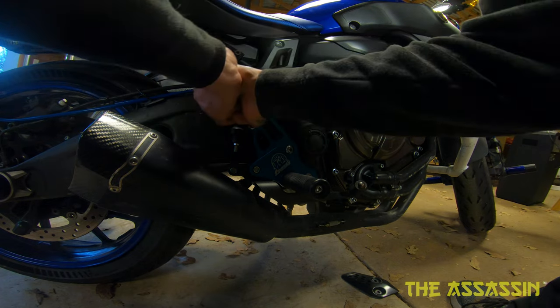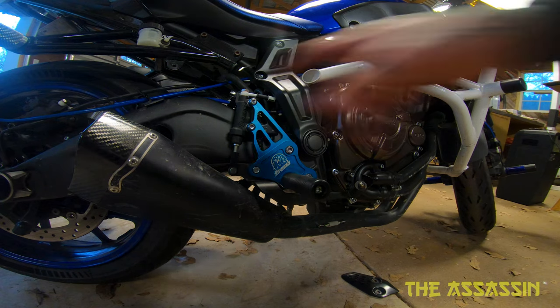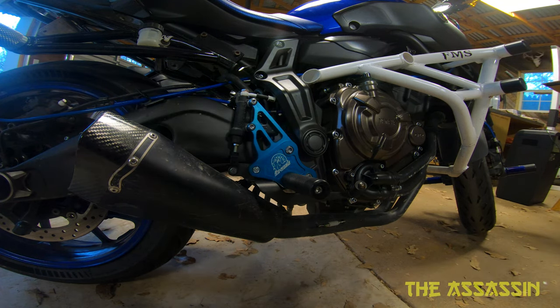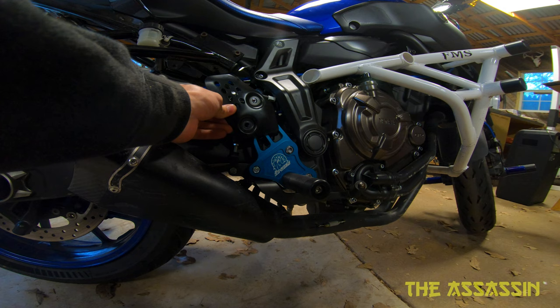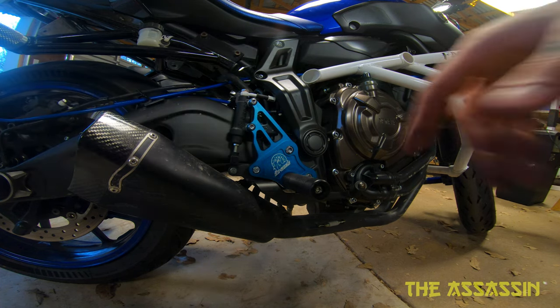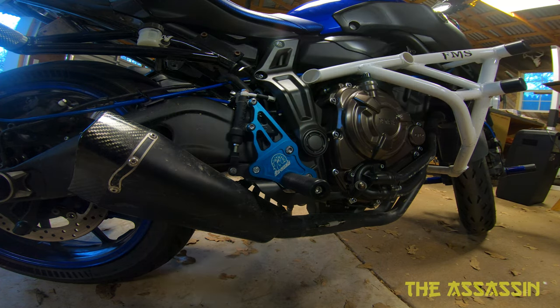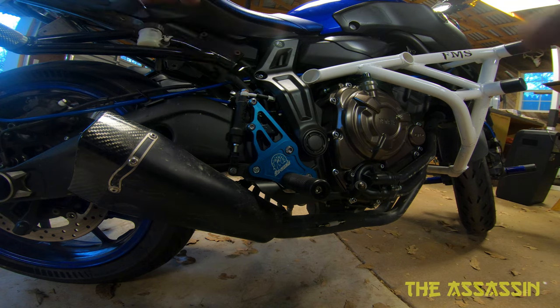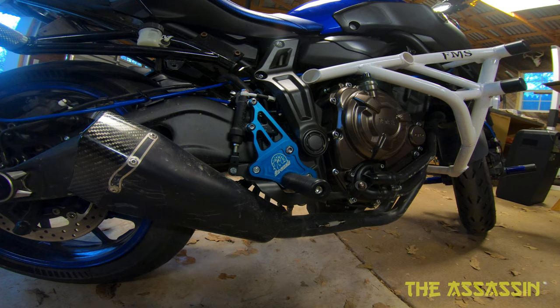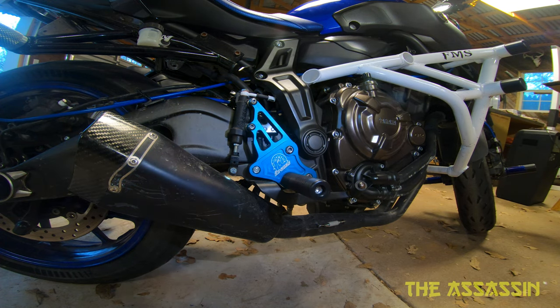That is looking fancy as fuck. I kind of like it without the heel guard on. With the heel guard it doesn't look right — if it was black maybe, but I got them blue. Plus it shows the fucking Brembo master that I have for this bike, which is OEM but besides the point. Yeah, that looks fucking sick if I do say so myself. Let's get some extra light on it — oh yeah, that is looking supreme.